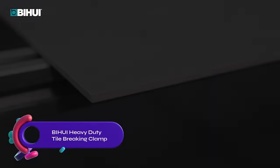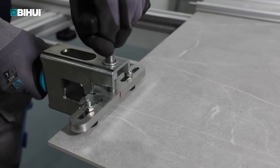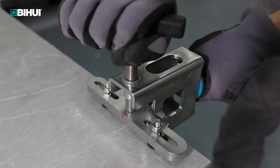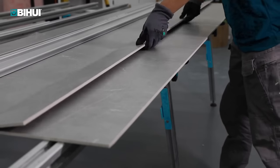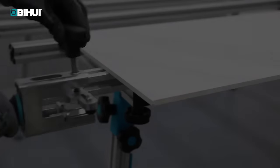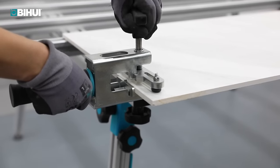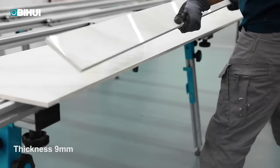The BiHue heavy-duty tile breaking clamp is a robust tool specifically designed for breaking large format tiles. It features a comfortable soft grip handle and a visual positioning line for precise tile alignment. The adjustable wide-pressing frame accommodates tiles up to 15mm thick. Compatible with the BiHue rail cutting system, it ensures a seamless integration. Enjoy the benefits of easy and efficient tile breaking thanks to its user-friendly design.